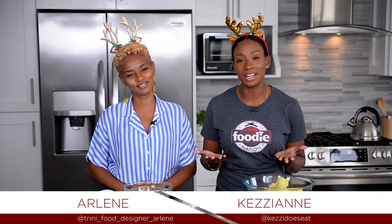Holiday greetings to all our foodie lovers out there. Today's recipe is all about sweet potato crab cakes. So let's get cooking.